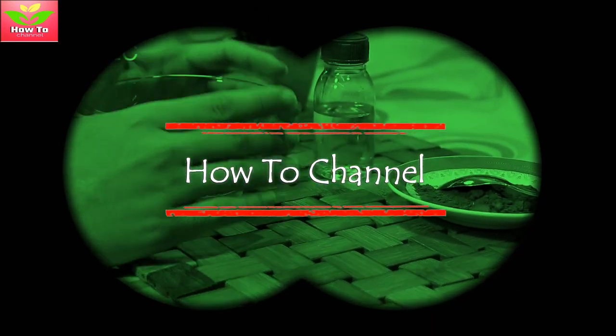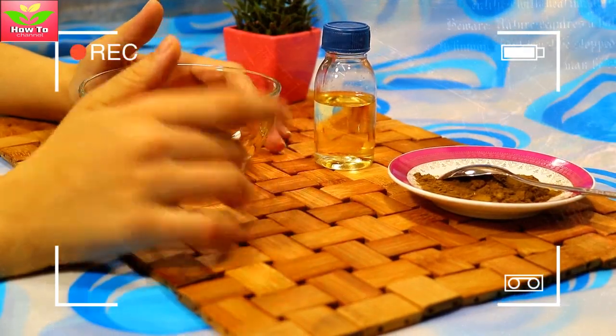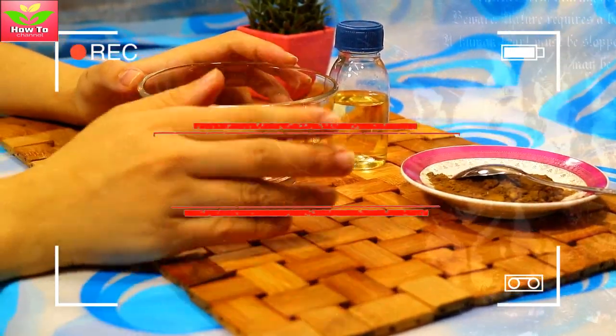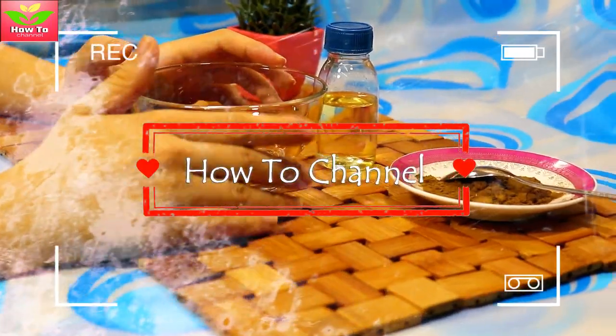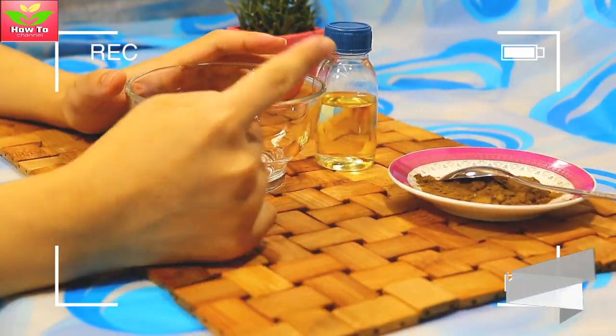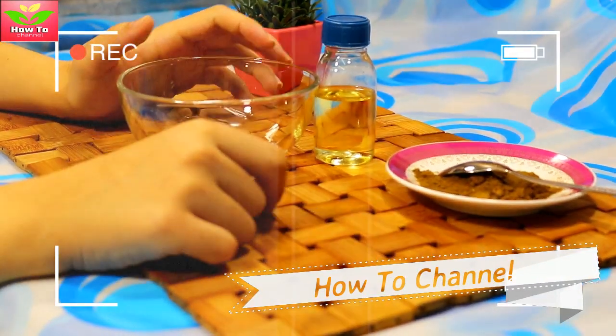Apply only one time and turn white hair to brown instantly — hundred percent work. Hello friends, I hope you have a happy day and full of happiness. Today I will share with you a new video.